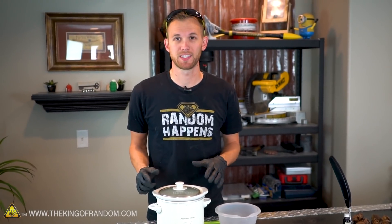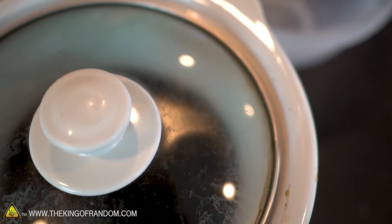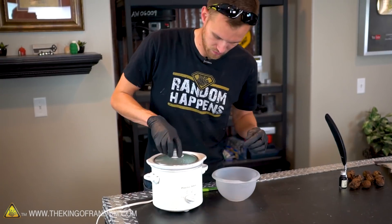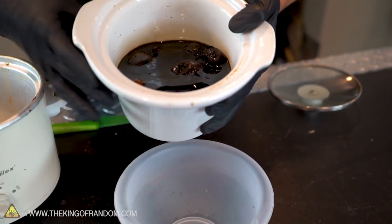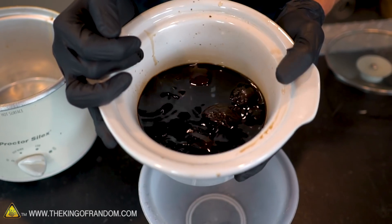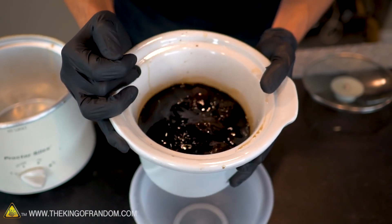Now we have walnuts that have been cooking in our slow cooker for 8 hours. We're going to open it up, pour off the liquid, remove the husk from the shells, and then let it sit for another 16 hours. You can see how much darker the liquid is at this point — you can't see through it anymore. Before it was a light tea-colored liquid, and now it's more like a dark coffee.